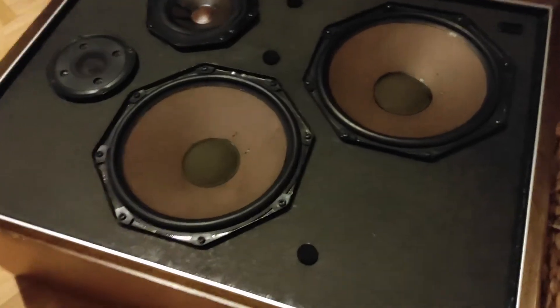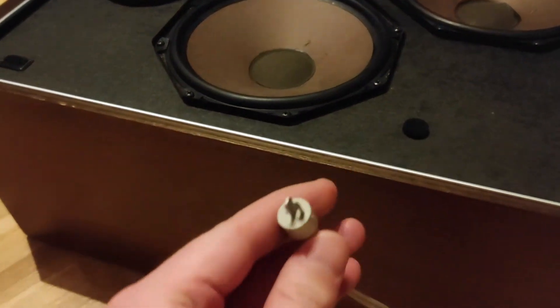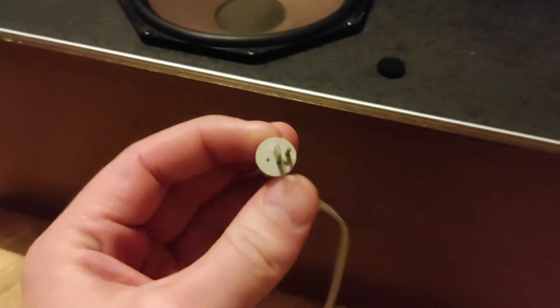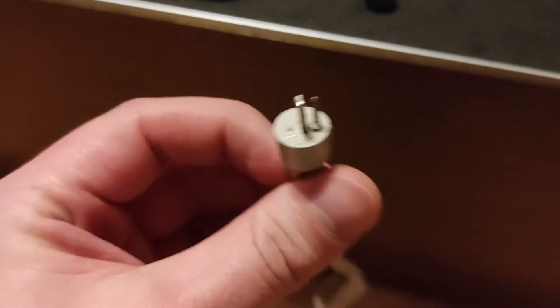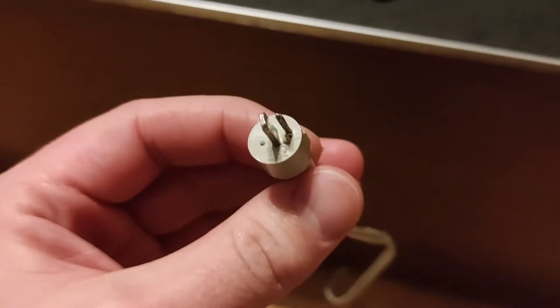These are my new old speakers — Philips speakers from the 70s. You can see this connection here; it absolutely will not let you mess up polarity, except I don't have a 70s Philips amplifier, so I can't really use these.